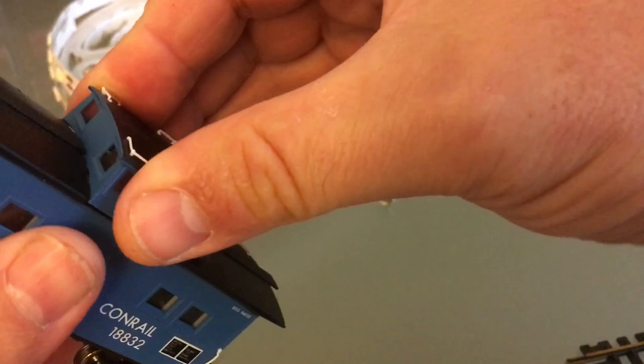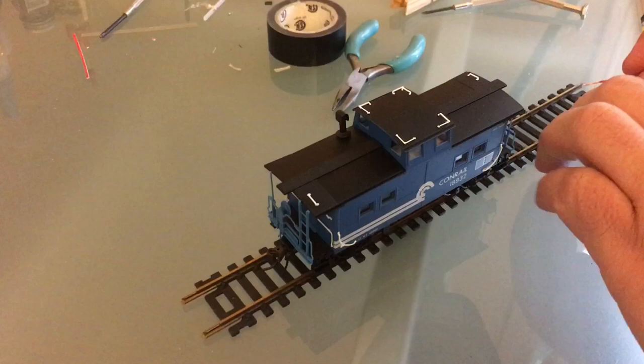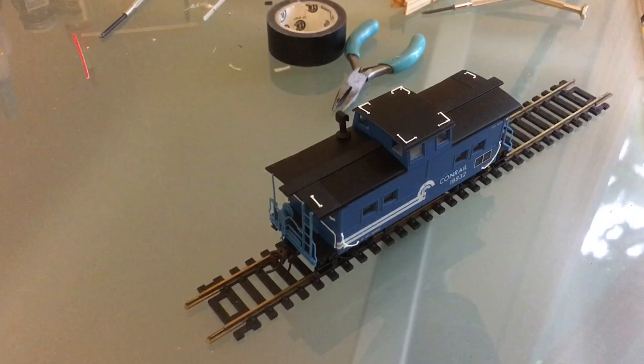If you want to do this to a passenger car, it's the exact same thing. In a passenger car you might choose to have just one strip and run that car only in one direction. I put all the little handrails back. So this is one direction and this is the other direction — perfect.